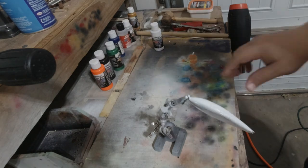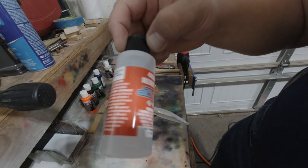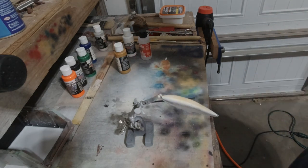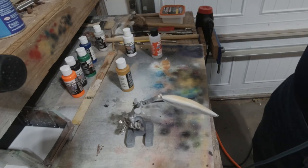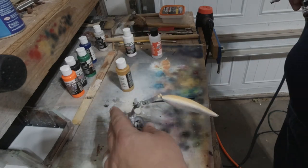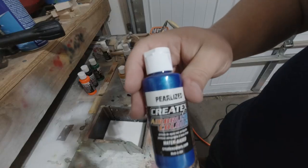Once we have the white done, we're going to switch to a pearlized copper. This is actually pearl copper from Createx — it actually looks like gold to me — but we're also going to reduce it. I mix it at a one-to-one ratio of reducer and paint, because the pearlized colors tend to come out pretty thick and I want it a little bit more translucent. When you reduce it, you can help reduce the pigment in it and that makes it more translucent. With the gold, we're going to coat the top and just down a little bit on the sides, kind of in that white area.